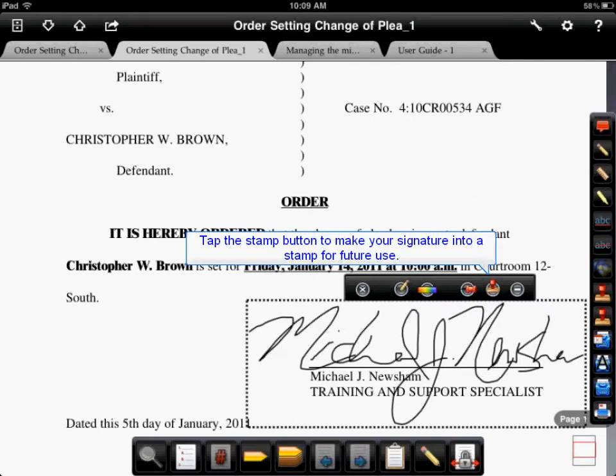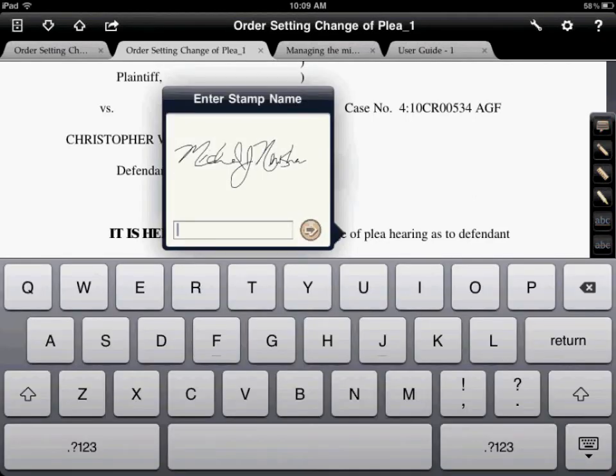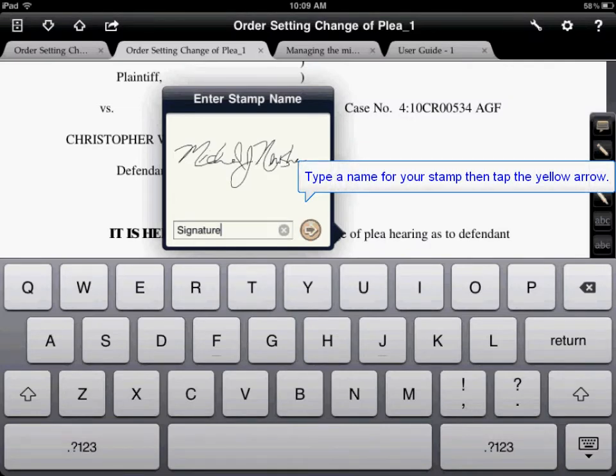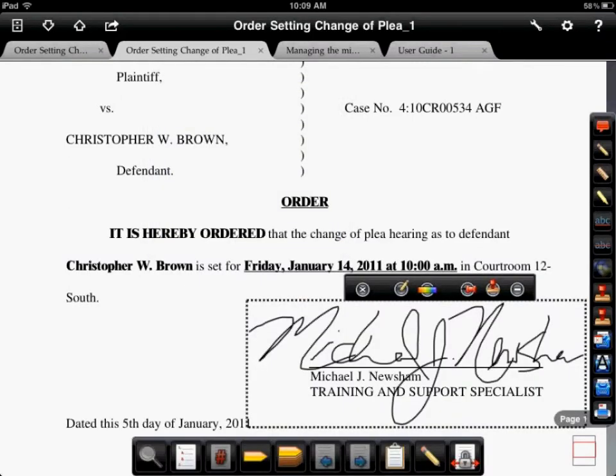To do so, let's click on the stamp button in the control panel right above your handwritten signature. We now must give our new stamp a name. We'll call it "signature" and then we'll tap the yellow arrow when we're finished. We now have created a stamp called "signature" which contains your actual handwritten signature.